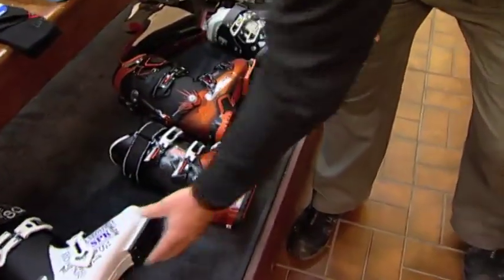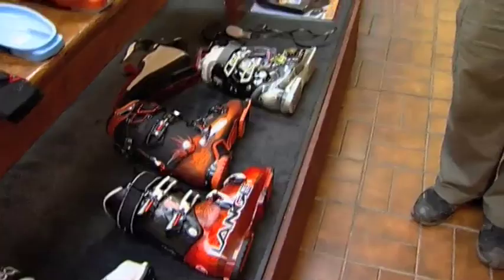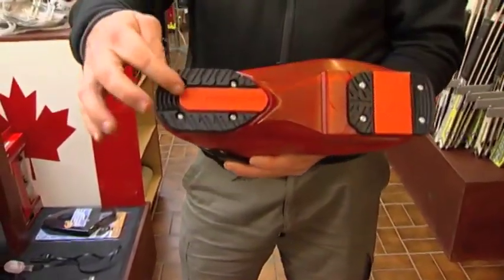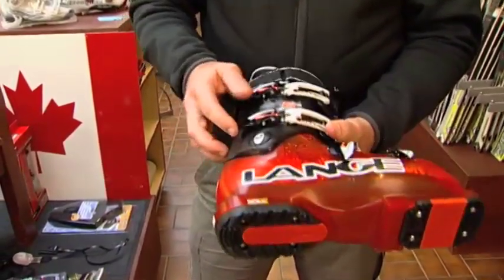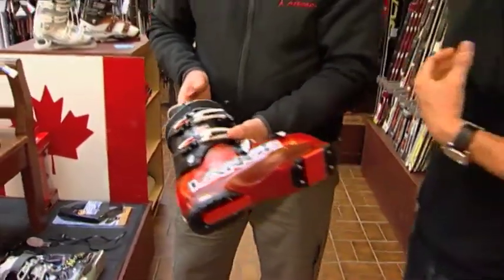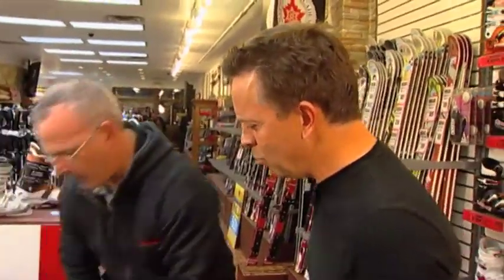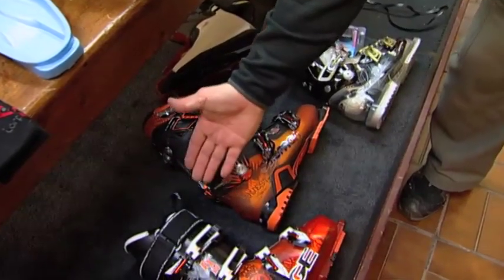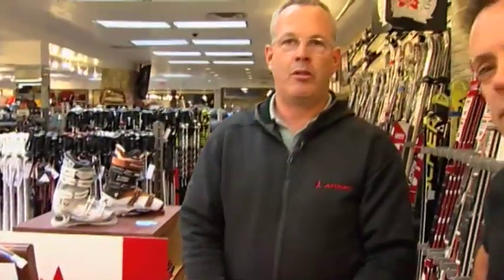The free ride boots are gaining a lot of popularity — a little bit down from the race boot. Typically with the free ride boot they'll have a softer boot board, a walkable sole pattern, a slightly softer flex, but they'll give you all day comfort, warmth and performance. If you're an older skier wanting more walking comfort and mobility, the Salomon Quest has a couple series of flexes and features a walking clip on the back of the boot that allows it to open up so you can walk through the mountain or to your car a little bit easier.